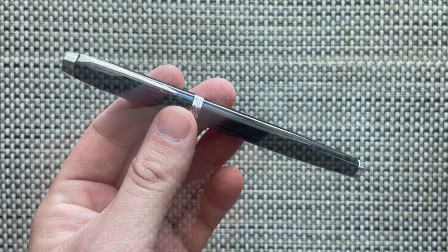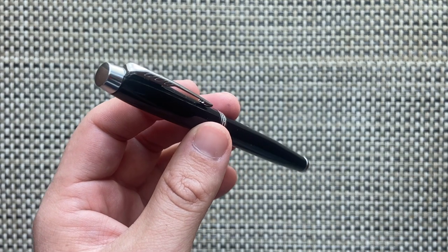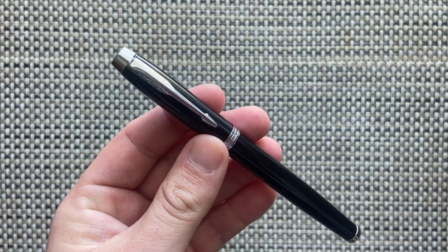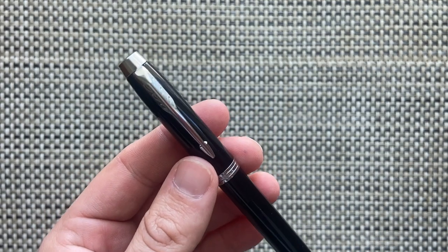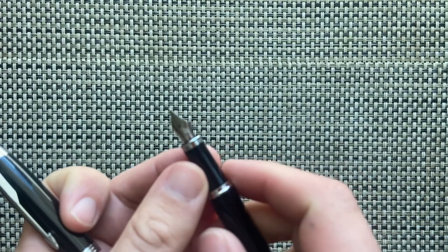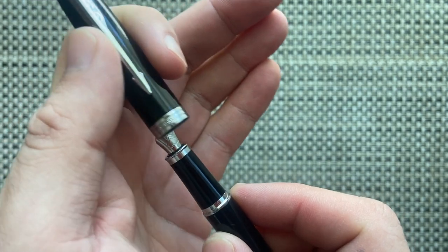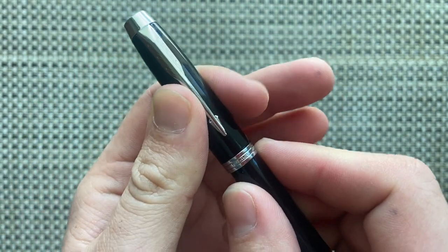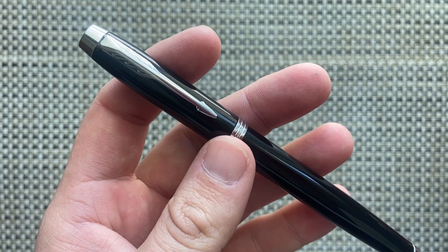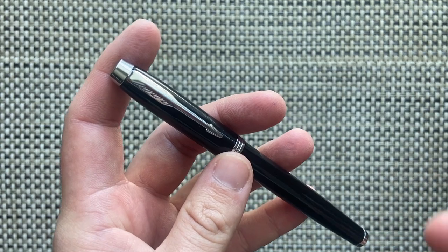The Parker IM was first introduced in 2006, then underwent a bit of a redesign adjusting the clip and a few other things around 2009. At some point since then the nib changed — it was that Lamy-style tubular nib and has more recently turned to a more standard looking nib, closer in design to something you'd find on the Parker Sonnet, as opposed to the Vector or the Jotta.